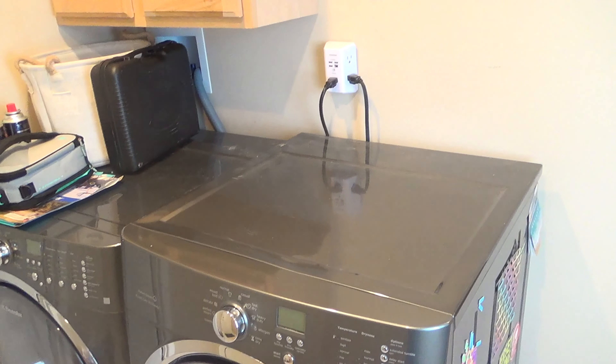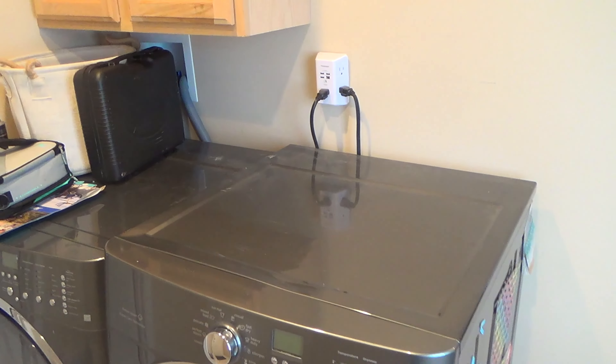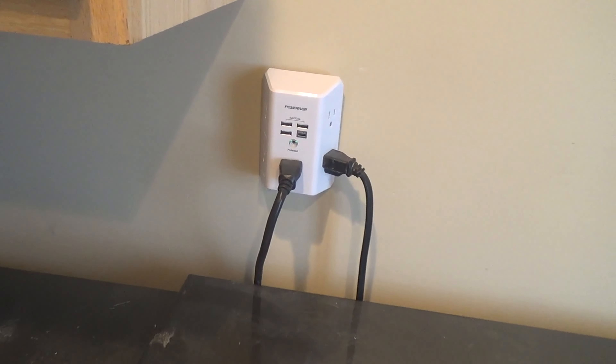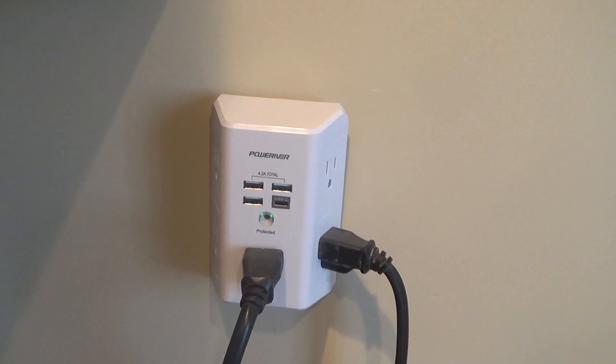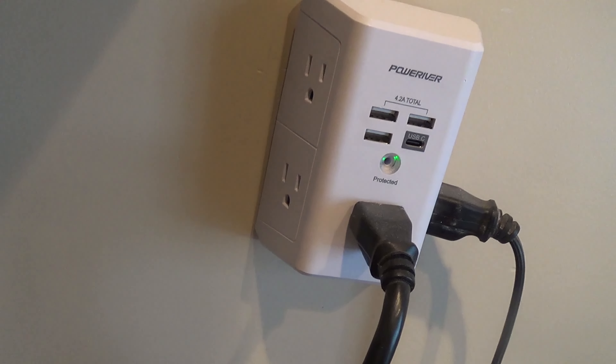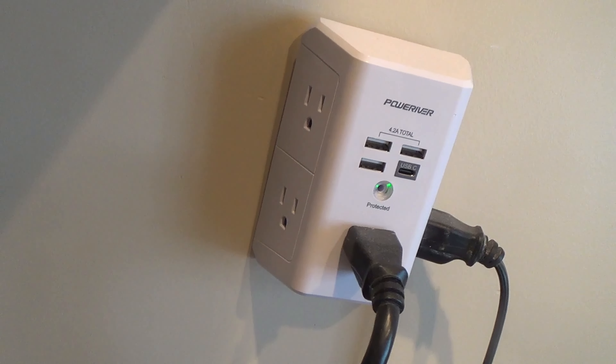Here's a review and look at my Power River Surge Protector. I bought a few of these this summer in order to protect my more expensive appliances. I use them for my refrigerator, TVs, washer, dryer, dishwasher, and computer.